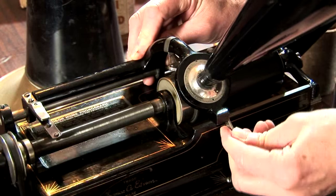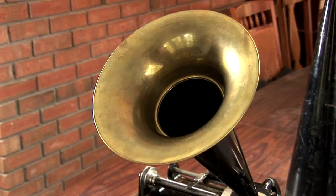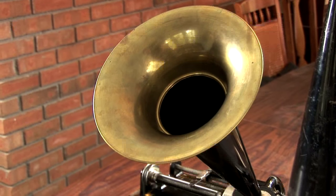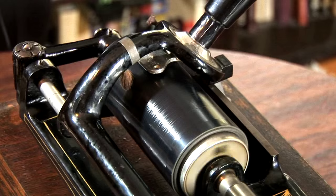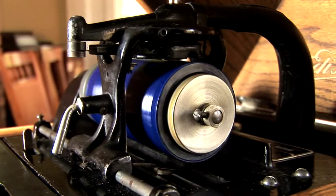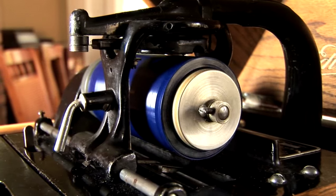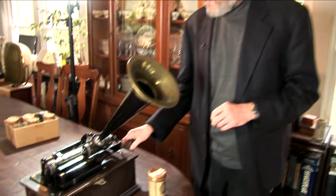I'm Bob Lillquist and I'd like to introduce you to Thomas Edison's Cylinder Phonograph. Let's take a look at how the phonograph actually works.